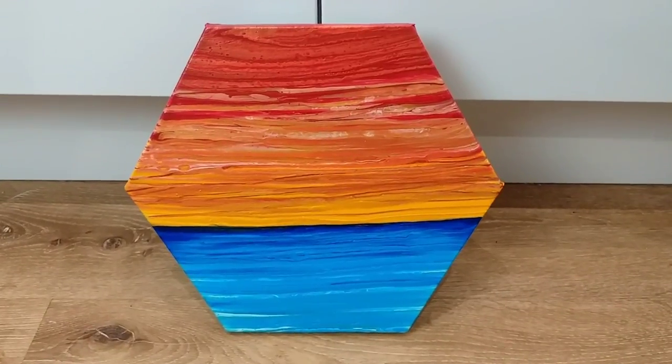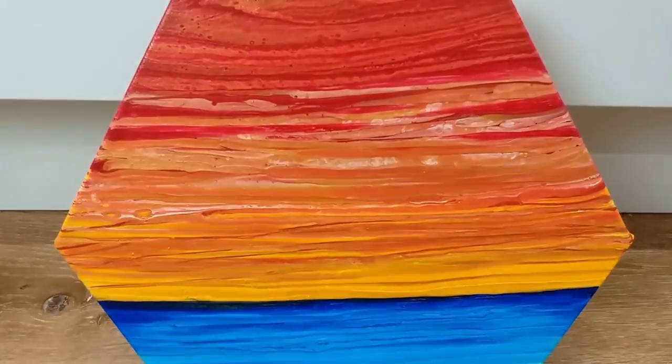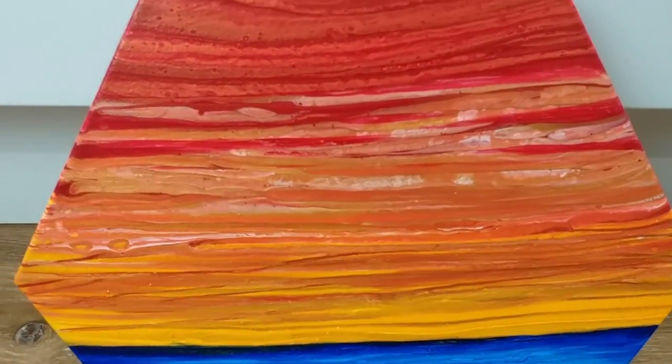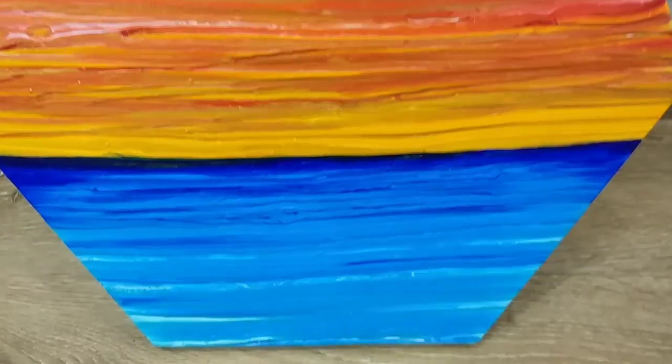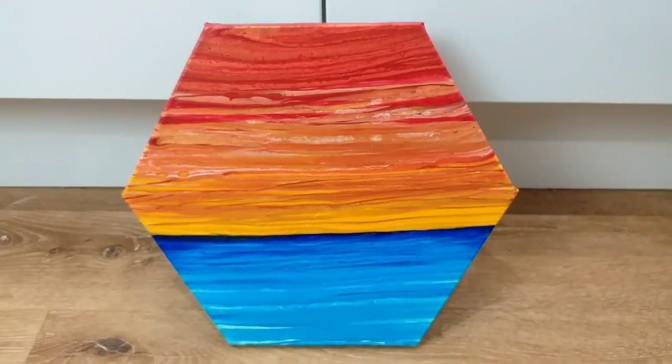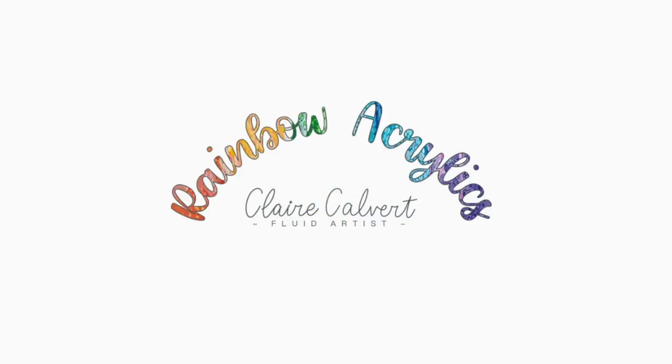Thank you so much for watching. Please do leave me comments — I love to hear your thoughts on this painting. And if you like it, do hit the thumbs up button. Take care everyone, bye!